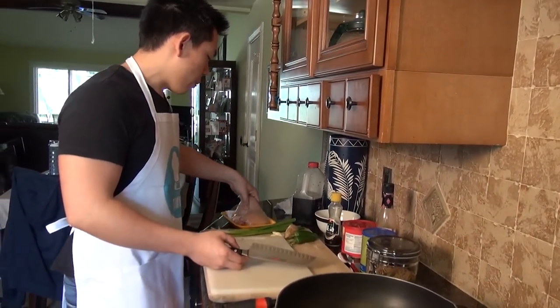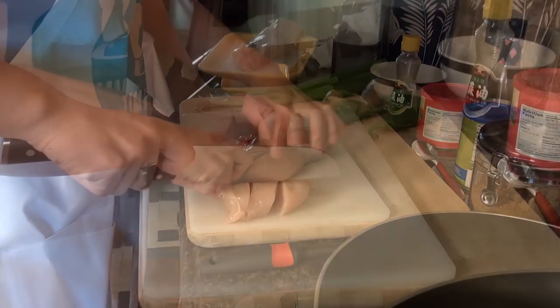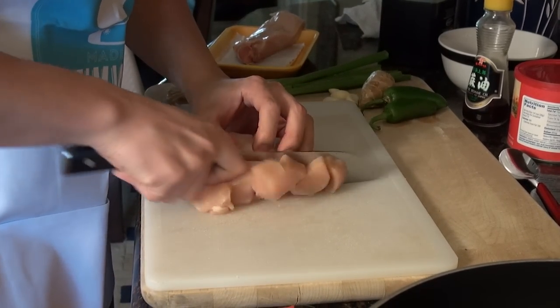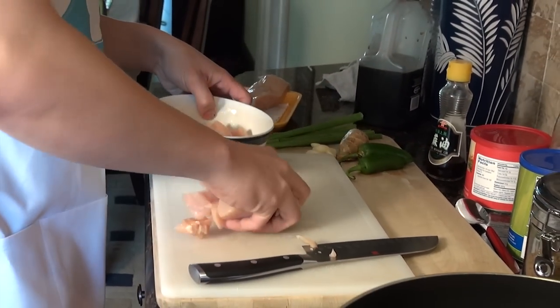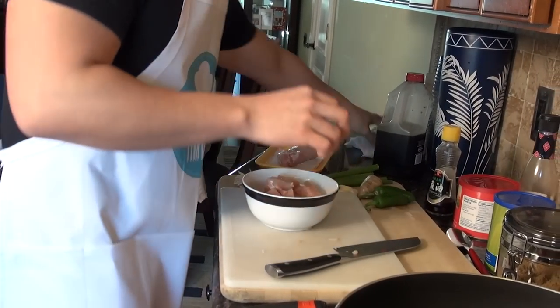Alright, let's cook the ingredients. First, we're going to take the chicken breast that we bought, cut it into small pieces, then coat it with some cornstarch.